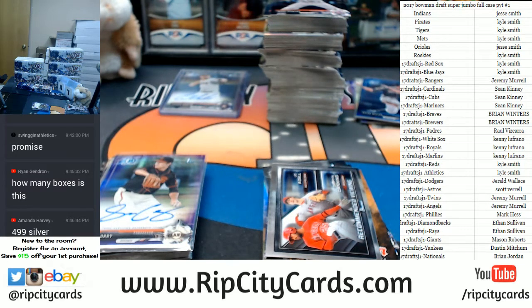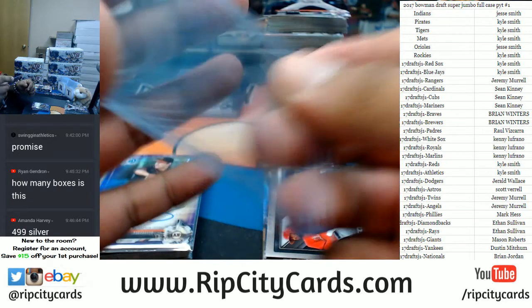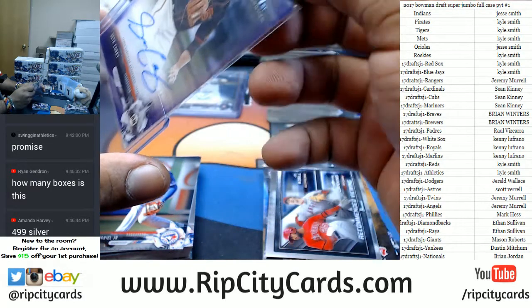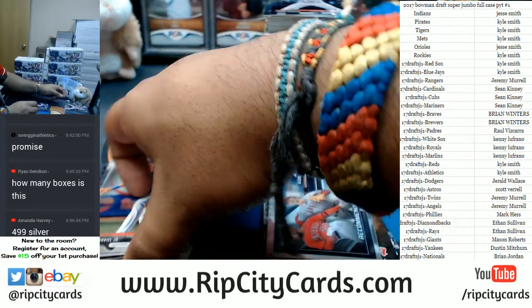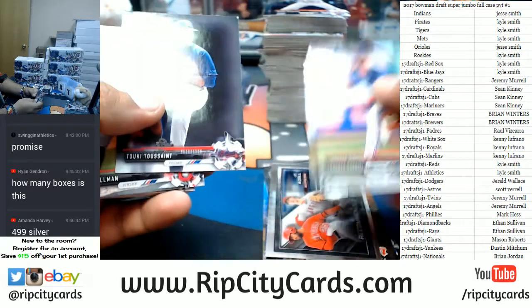I need top loaders — I grabbed the wrong ones, but I got some in here. These Bowman cards are a little thick so we gotta throw them in 55s so they fit just right. Seth Corey, get in the top loader from your boy. Beautiful — to 250. Continue the journey that is Bowman.